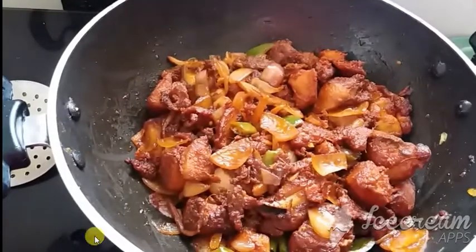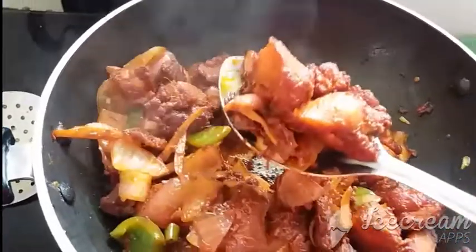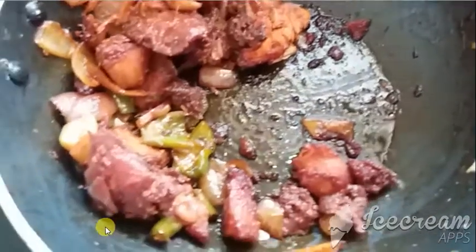Close the lid and cook it for some time. You can open the lid now because it has cooked for some time — look at this! Wow, you can feel how delicious this will be. And here we are with the final ginger chicken!